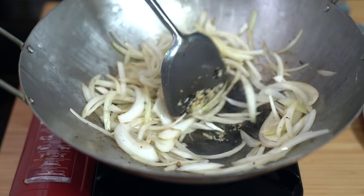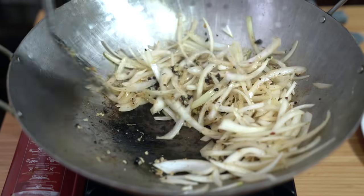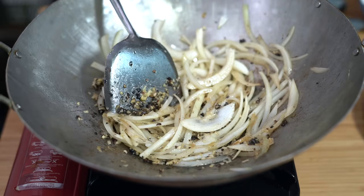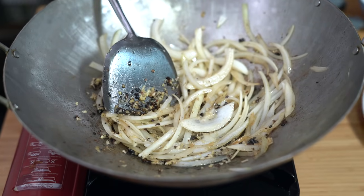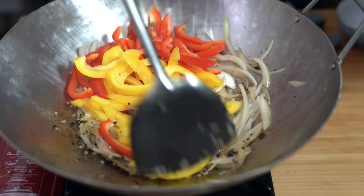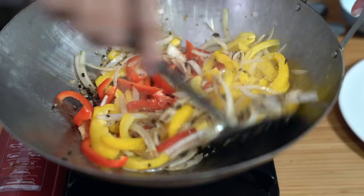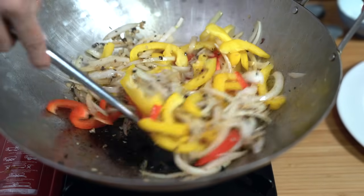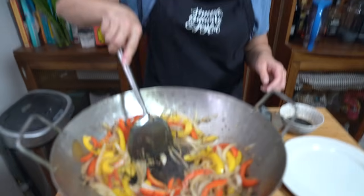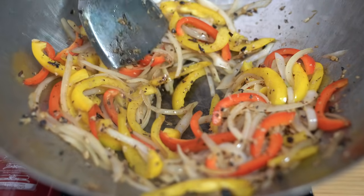It smells so good — a lot of nice fragrance. I'm going to cook this for about 30 seconds until you start to smell the fragrance of the ingredients. Then add the bell peppers and cook for about a minute or two until the peppers are tender or until you get the texture that you like. Pushing the veggies off to the side, I'm going to pour in the sauce right in the middle.